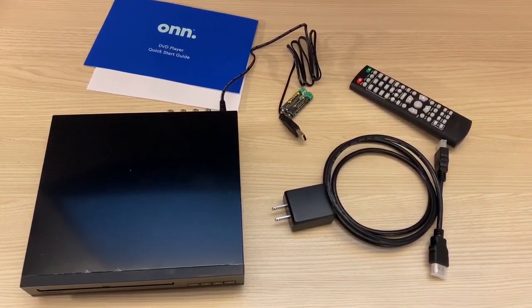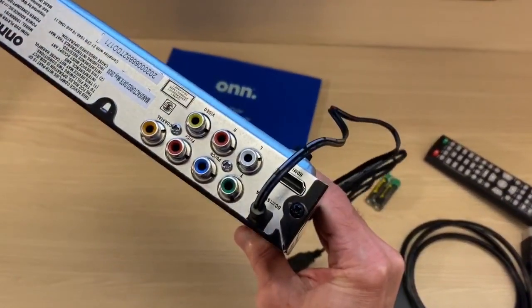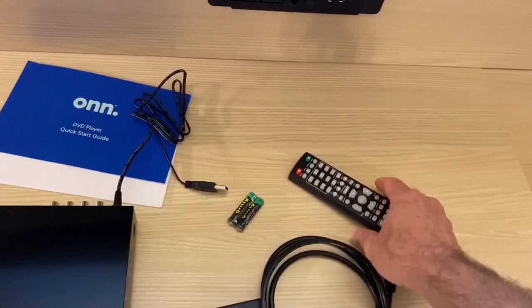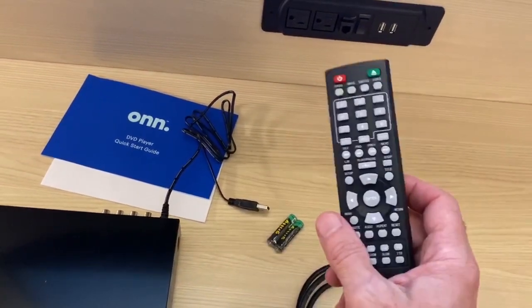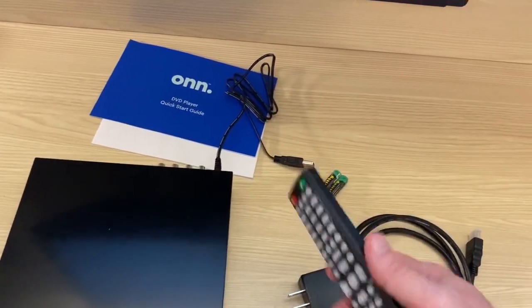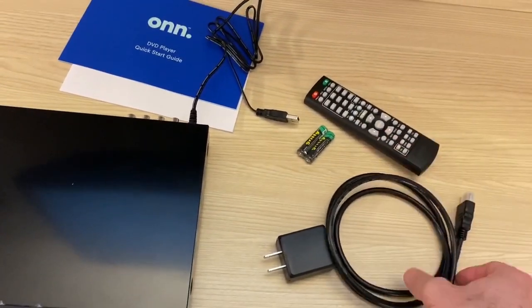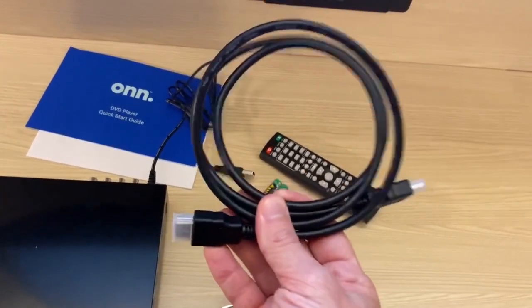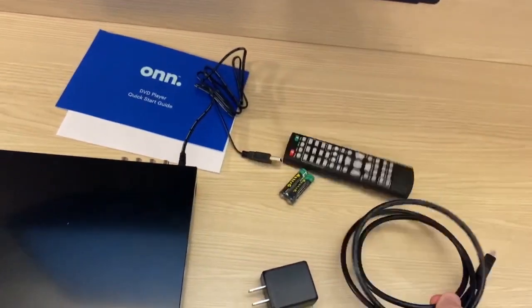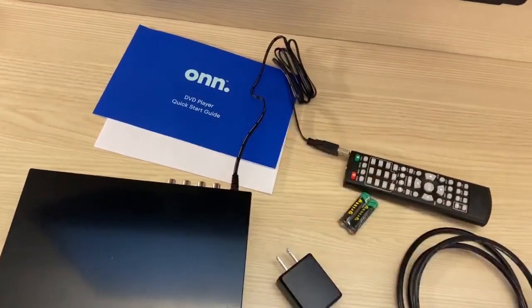So what did we get for $25? Well, of course, the beautiful DVD player. Right here you've got your HDMI hookup and some composite connections. You get the remote with battery. I was initially looking for a universal remote — this whole thing is $25, while universal remotes go for about $15 to $20, so this is a good deal. One thing I didn't mention: it actually comes with the HDMI cable itself, which is a great value. You've also got the power plug with the adapter and some documentation.